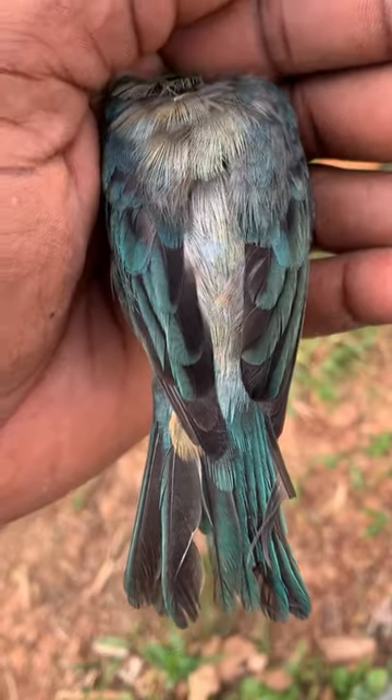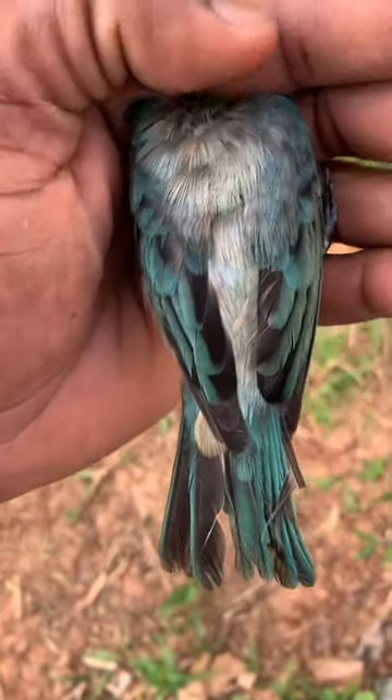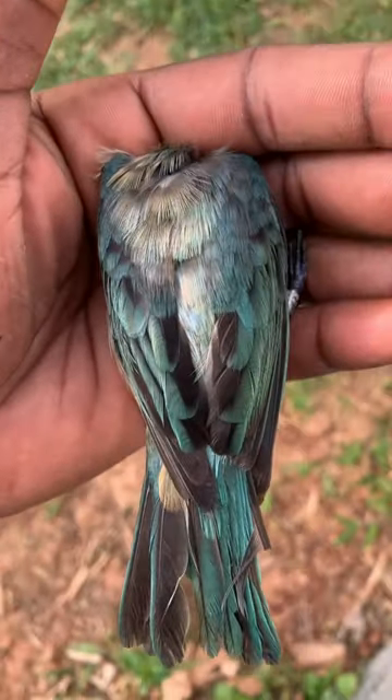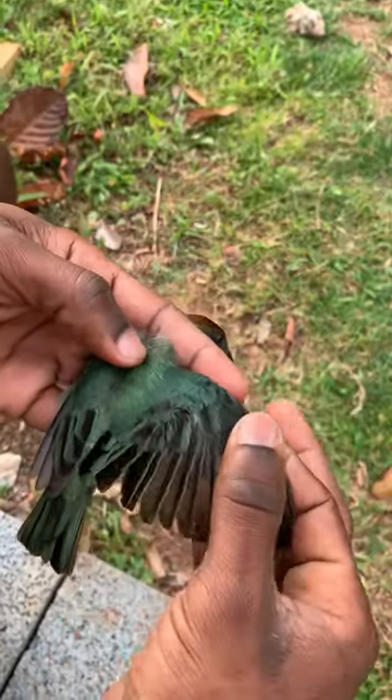Subscribe to the channel if you like what we do. You get follow-up videos. You can see that bluish shiny tinge on the back as well — purplish-blue, different from the female earlier. This is a second-year bird; she's also a breeding female.